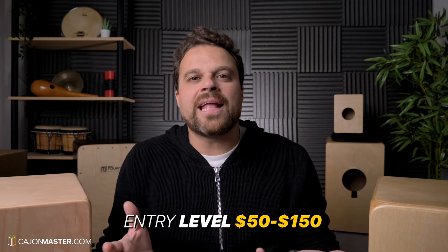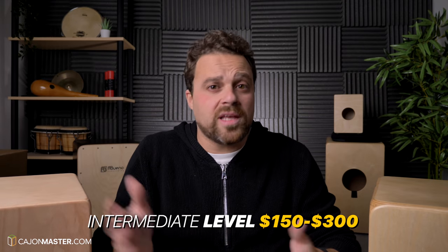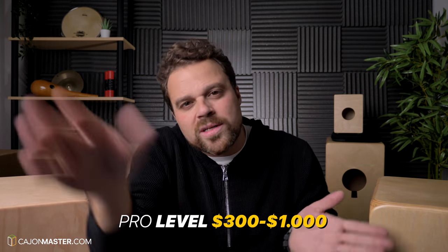Let's talk about how much you want to spend to buy a cajon. What is your budget? There are many different prices that go from $50 to more than $1,000. The entry level goes from $50 to $150. The mid-range price goes from $150 to $300. And then the pro level, or the most expensive ones, they go from $300 to more than $1,000.